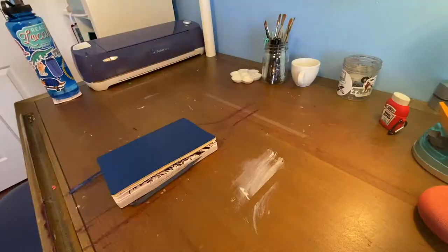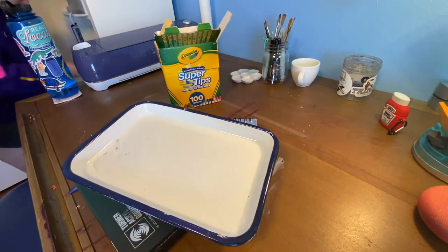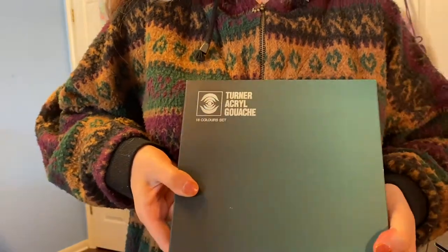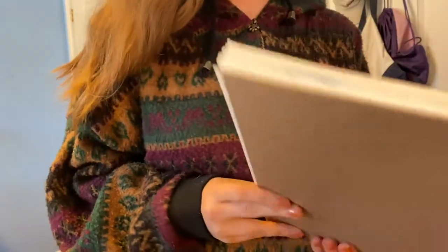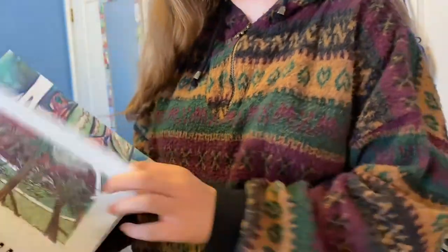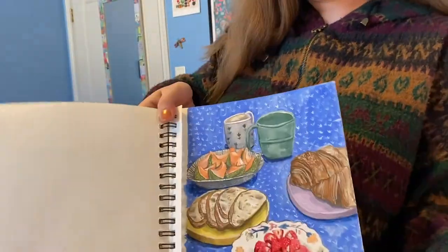These are the supplies that I keep around my desk all the time because I use them the most. First we have the Turner acrylic gouache that I just bought — it's really awesome, definitely interesting to use. I also have this watercolor sketchbook which is really useful for using gouache, watercolor, and ink whenever I do some drawings and paintings.